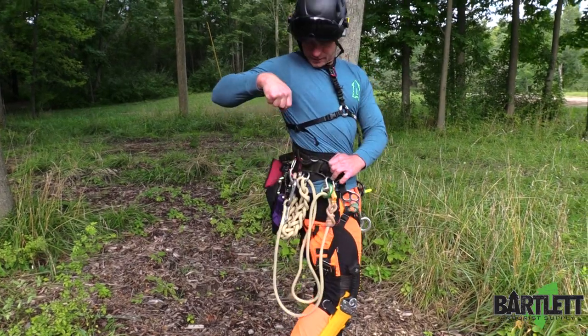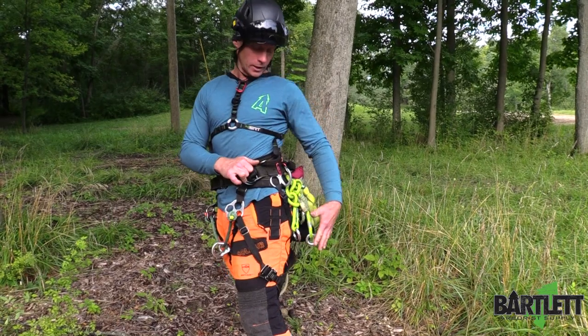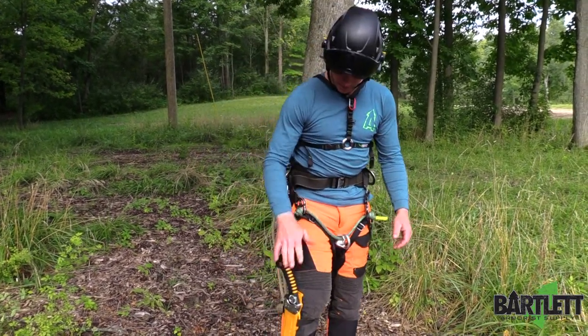Instead of trying to find the scabbard on the back or side of your saddle and running it through any of your life support material, it keeps it away.